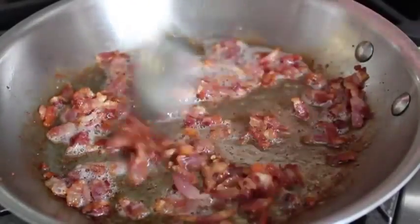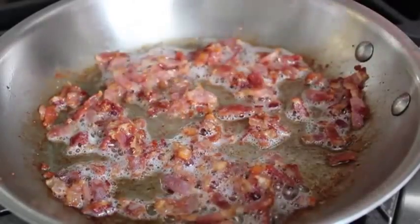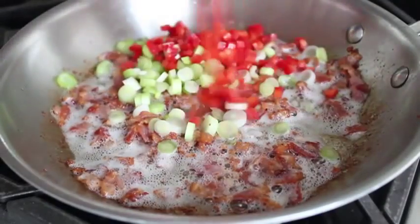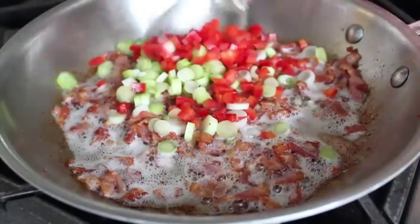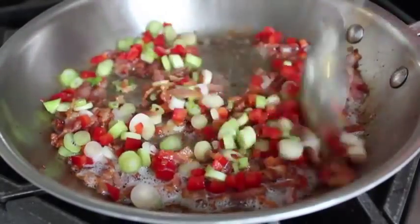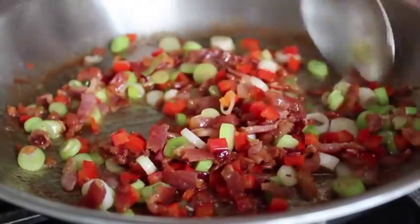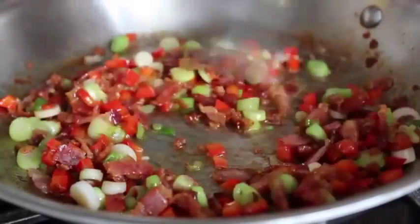At that point, we're going to dump in some sliced green onions and some diced sweet red bell pepper. And obviously, if you want to use a spicier pepper, feel free — that would be delicious. So we're going to sauté the peppers and the onion for about two minutes. We don't want it soft and mushy; we just want to take the raw edge off. At that point, you can go ahead and dump in your corn.